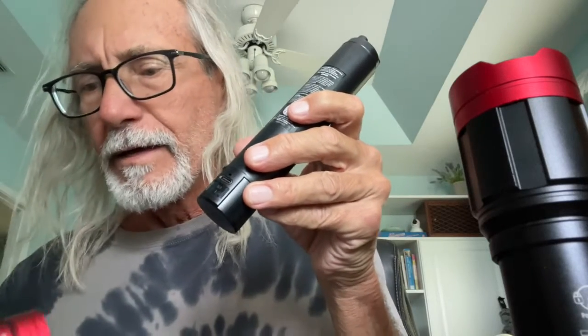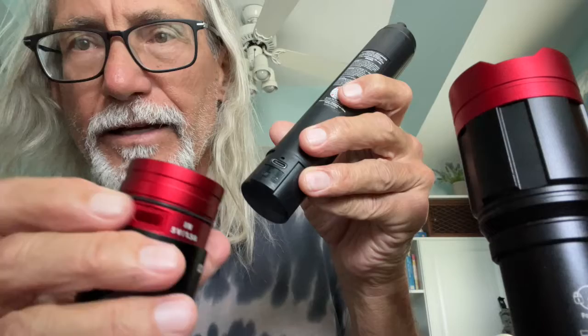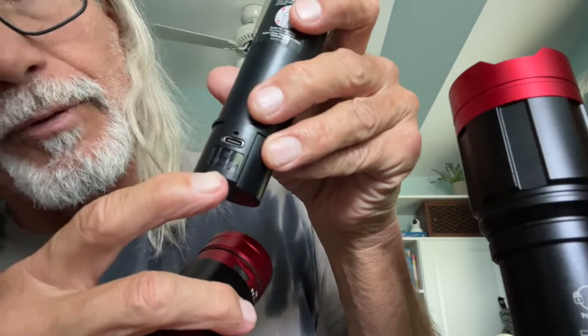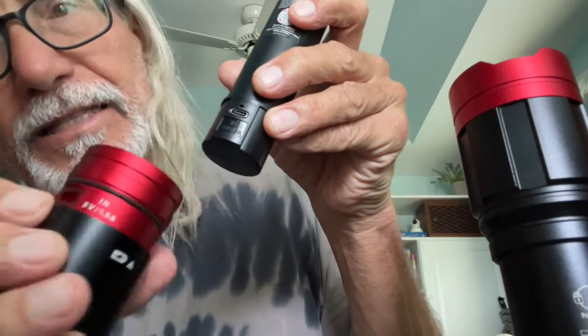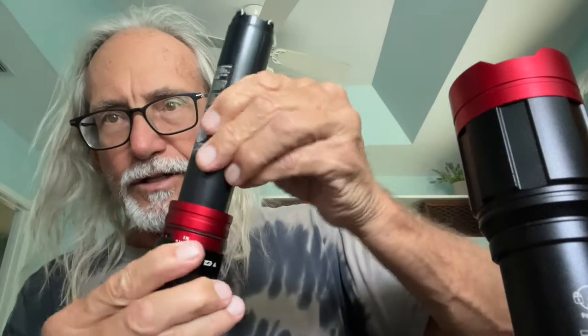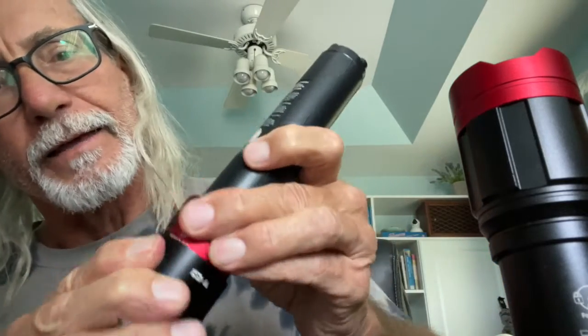Then you're going to match it up on the flashlight body and slide it in. If you look, that's the in port on the flashlight. So if I slide this down in there, it goes in. If I try to turn it, it's stuck right on that in port — it'll just turn the whole flashlight up.